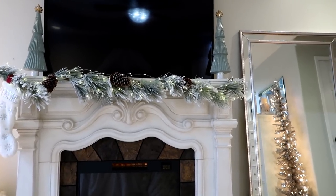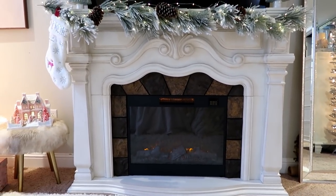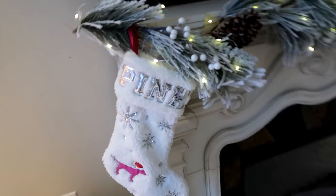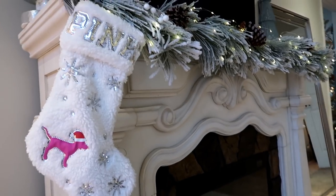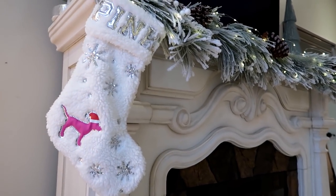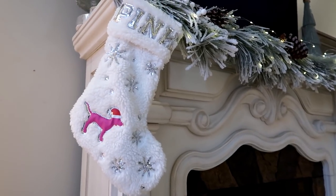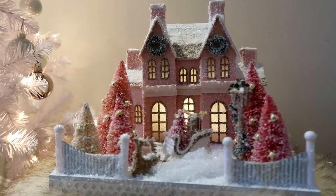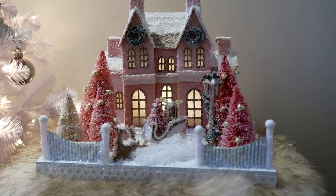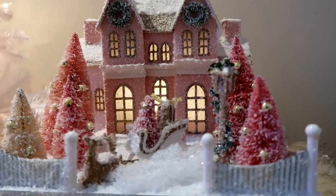I had some trees left over from decorating so I just set them on the fireplace instead of putting them back in storage. I also have one random stocking I got free with purchase at Victoria's Secret — a pink stocking. As an adult I wasn't sure what to do with it, but I just hung it there. I also got this adorable pink house from Pier 1 — since I did a pink theme tree in the bedroom this year, I had to have it. It lights up and has all the bottle brush trees.